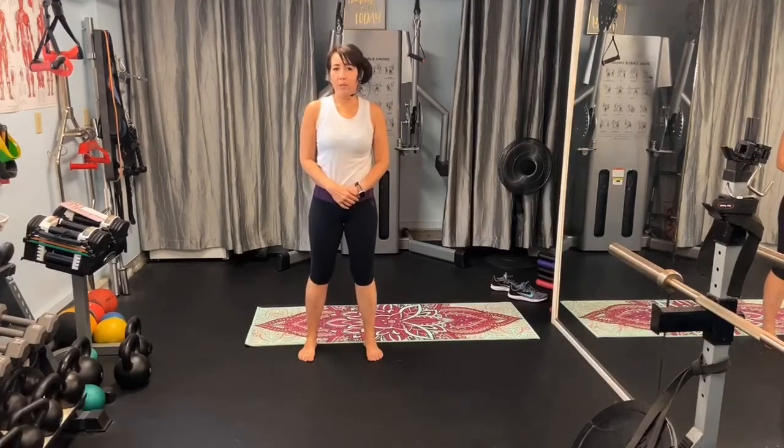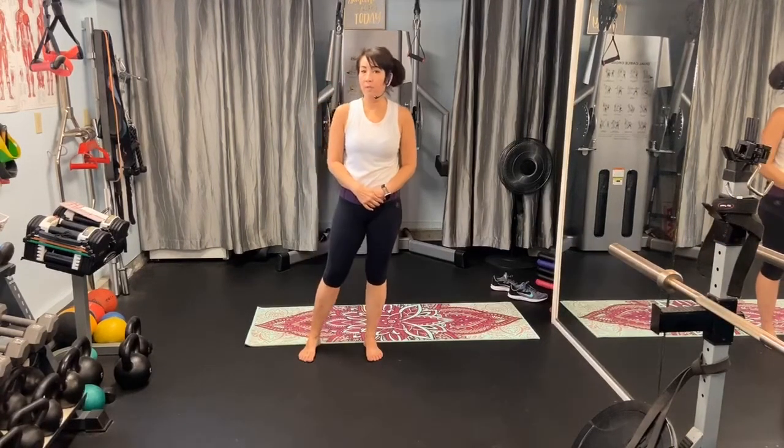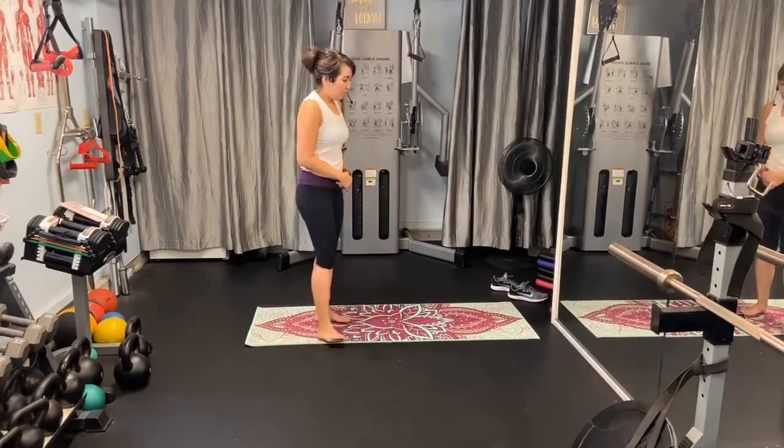Welcome to the Healthy Ho YouTube channel. I'm Monica Ho-Ellers and this is a 15-minute very stretchy, very calm and peaceful yoga cool down — great for after an intense workout. Okay, so let's begin on our mat.